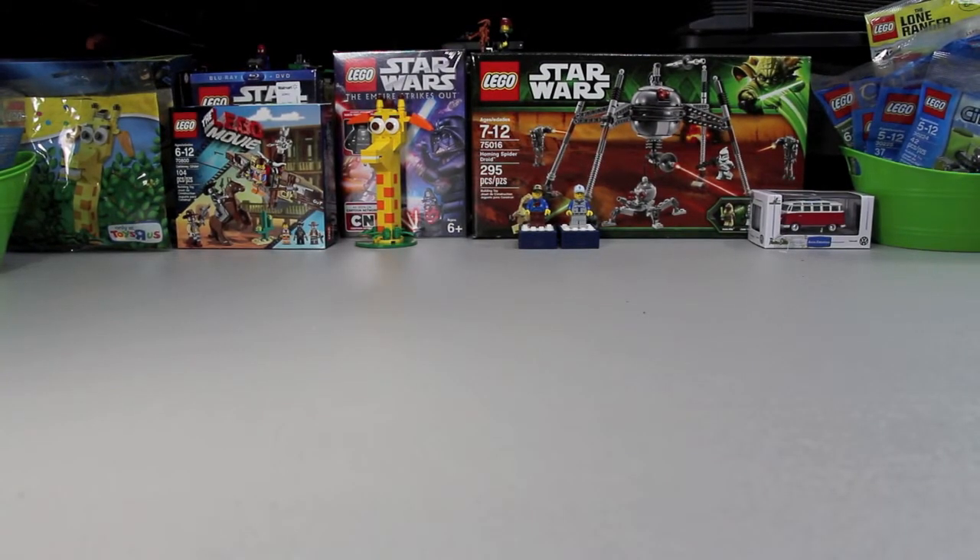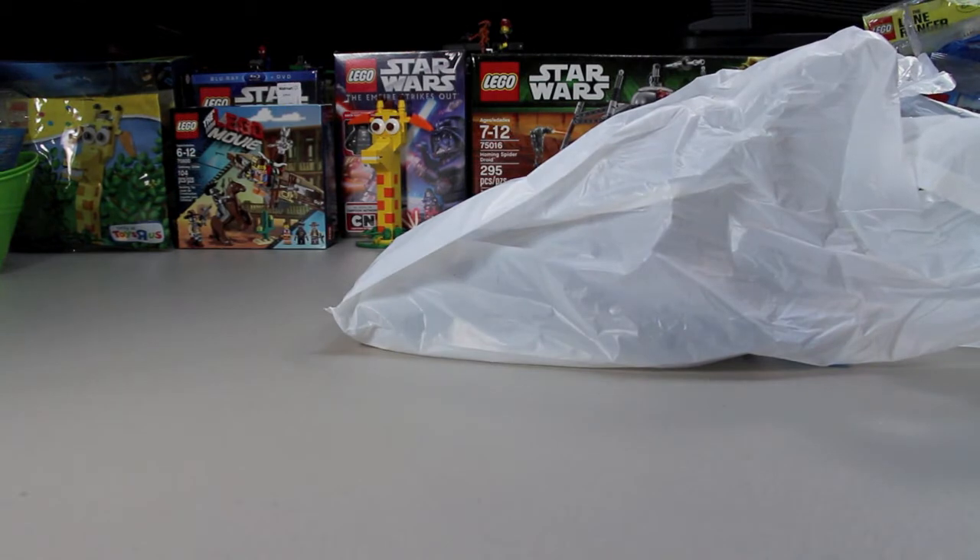Hello everybody, this is Chris coming to you from brickstackers.com. Today I have a few purchases I wanted to show you — one from Walmart and one from Big Lots. Let's start off with Walmart first.